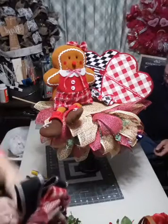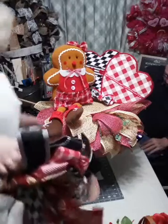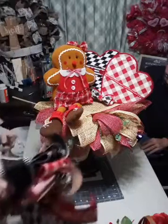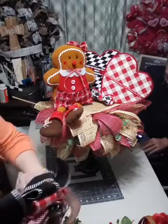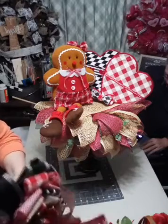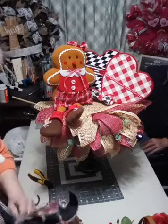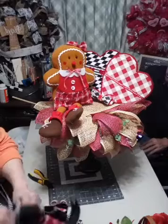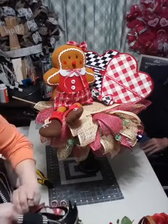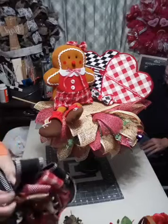I tried to put this skewer in there the first time and put it in upside down, of course, so it wouldn't stay - because, you know, we're live. Now that one just broke off.